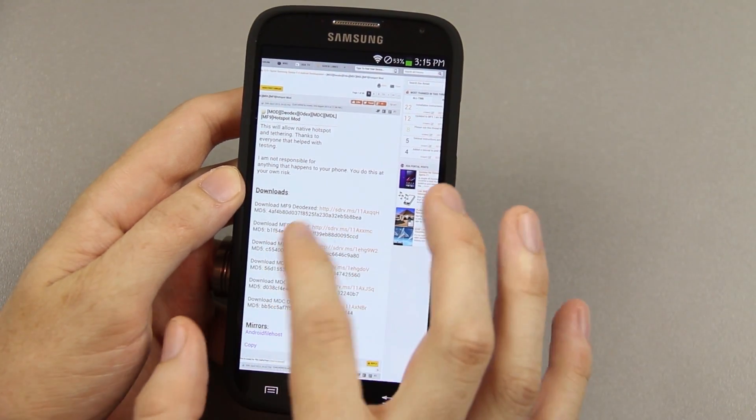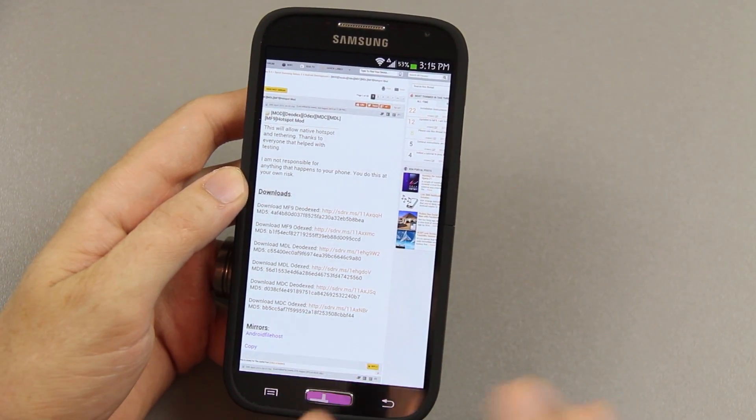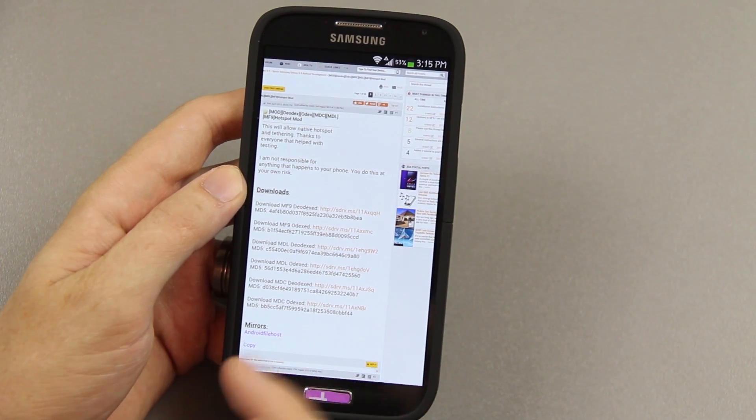In there you'll see links for mf9 deodexed, mf9 odexed, mdl deodexed, mdl odexed, mdc deodexed, and mdc odexed.